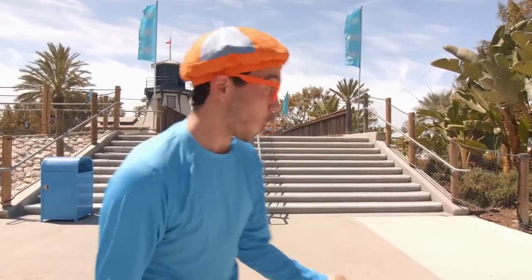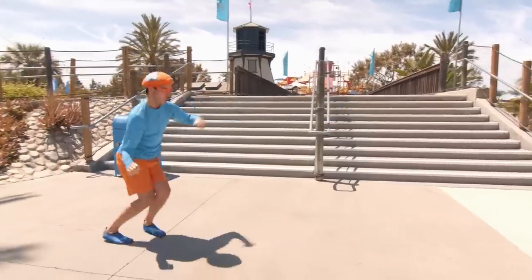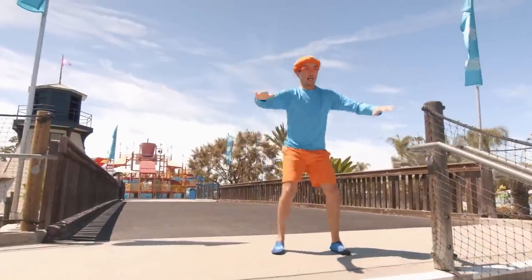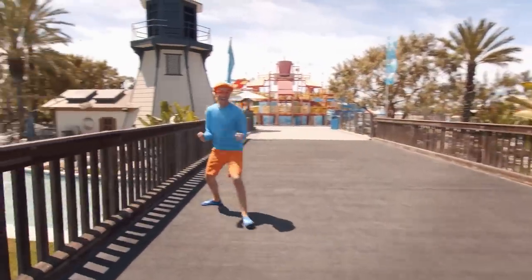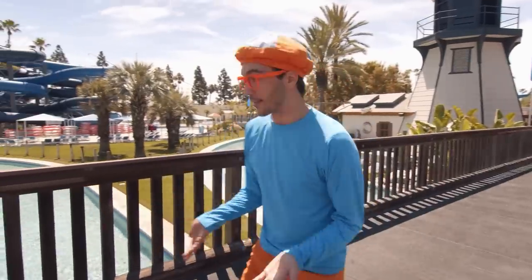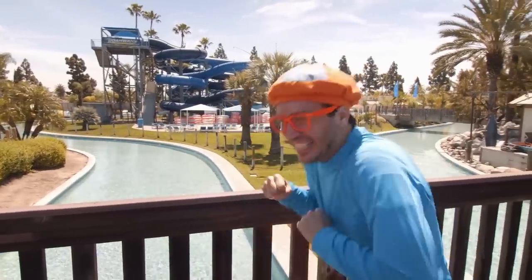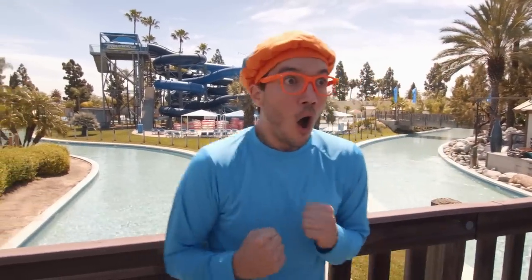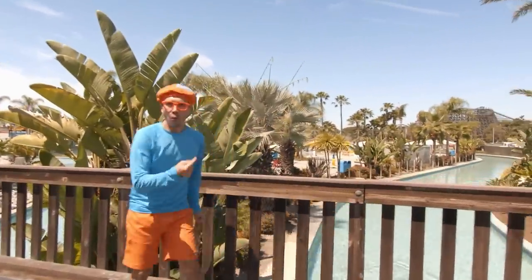Do you see this place? There are so many cool things here. Let's go check it out! There's a lazy river — so lazy! And a giant water slide. Maybe we could do that. Do you see that? There's a turtle with some fish.